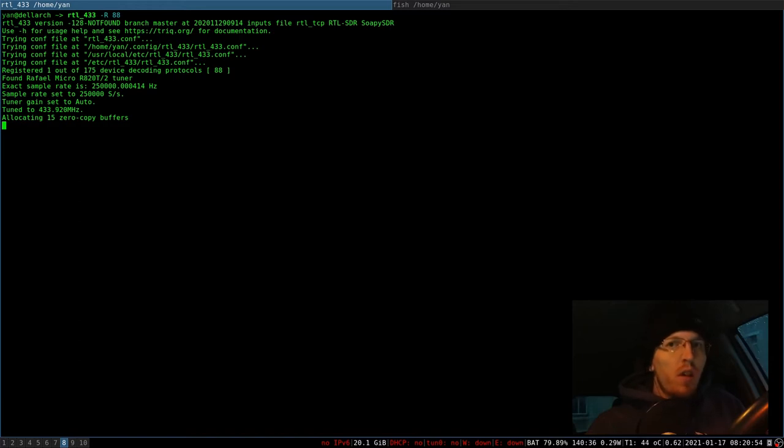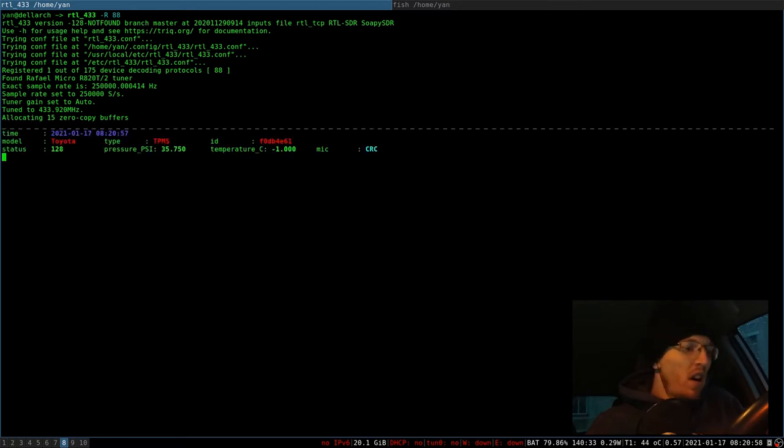Each wheel reports once in approximately 90 seconds, so the only thing we have to do now is wait. And the first wheel already appeared. Here you can see the ID of the wheel — this is the thing which you need to note down.